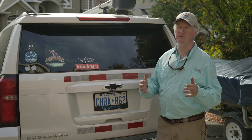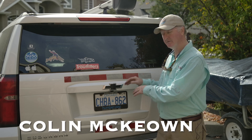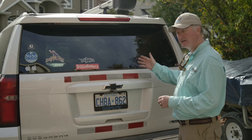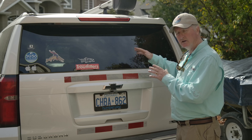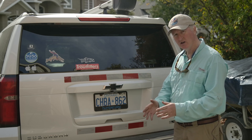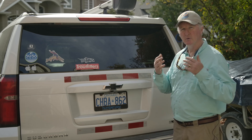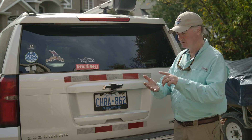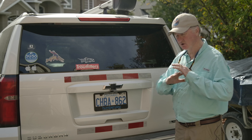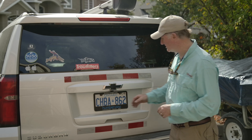One thing we don't think about a lot when trying to protect our vehicle, specifically the inside, is the trunk. Whether it's a Suburban with a long interior compartment, the trunk of your car, or more typically the trunk of an SUV, we're always putting fishing gear in there — boots, waders, other things — and it totally destroys the back end. I've done this and made a real mess of my trunk.